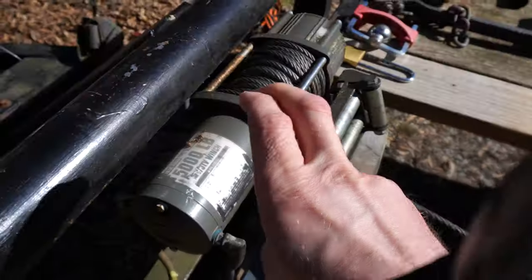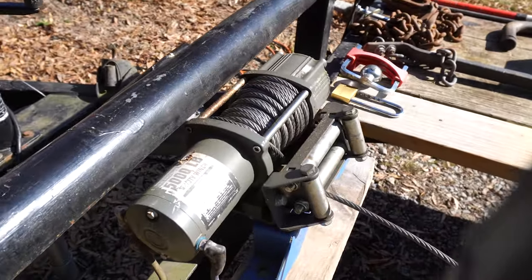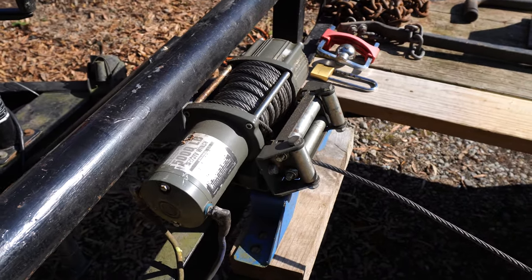This is a Badlands 5,000 pound ATV UTV winch, but it's mounted on this car trailer and it was on there when I bought it. The Expedition is probably about a thousand pounds heavier than the Ranger.